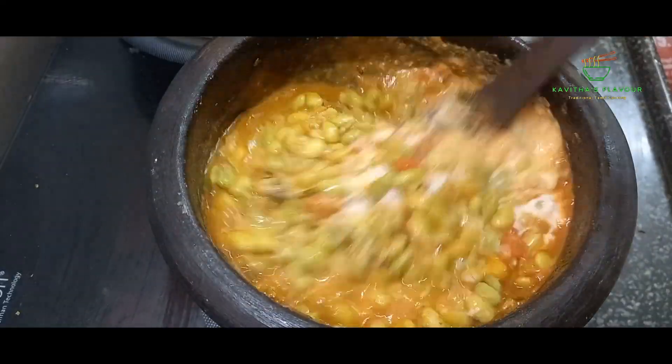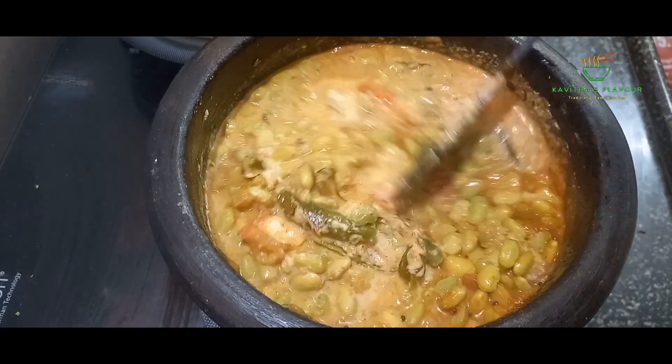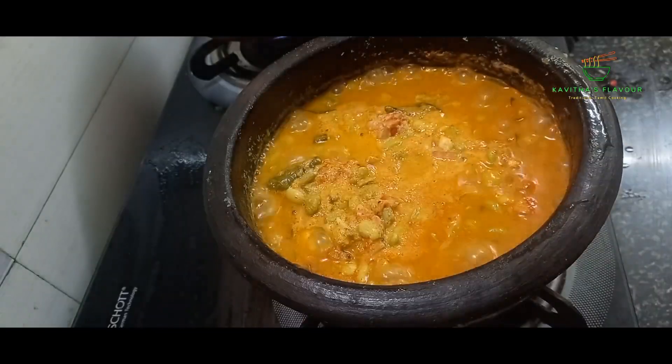Let's do some gravy. We can eat it with the rice, and we can eat it with the chapati, etc.